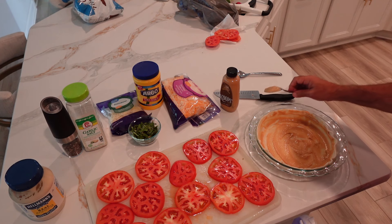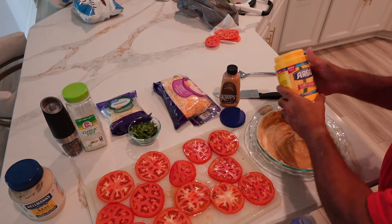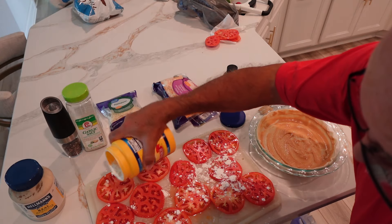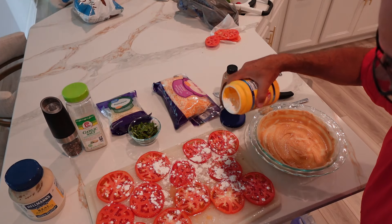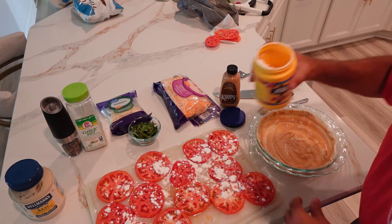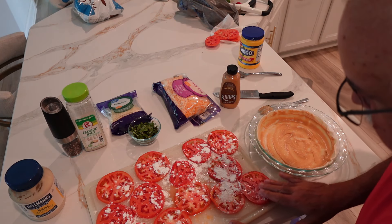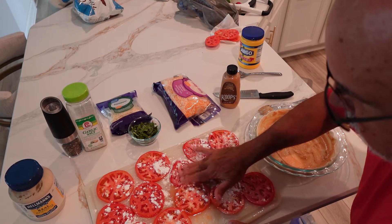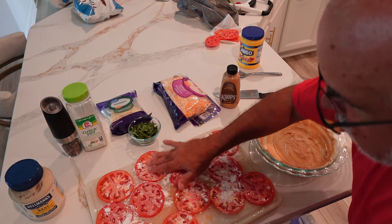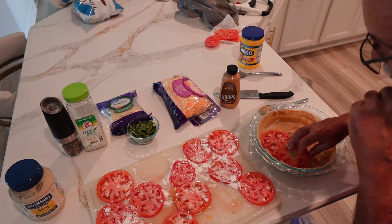What I'm going to do is sprinkle a little bit of cornstarch. I'm putting cornstarch on it because as the pie heats up, the tomato is going to start cooking, and I want it to get a little bit creamy rather than simply watery. So I'm going to put a little cornstarch on it, move it around, and I'm going to put them face down on the shell.